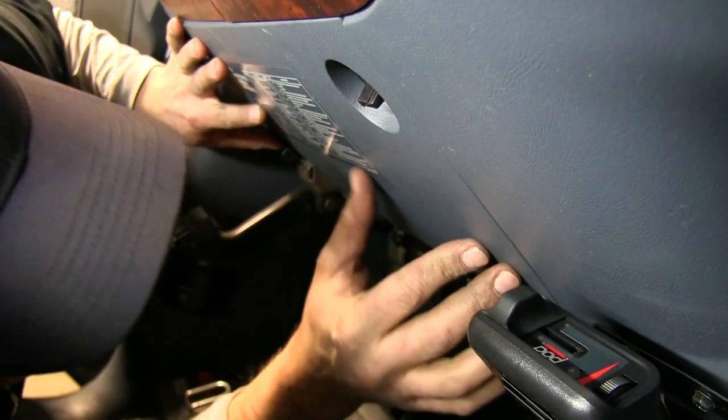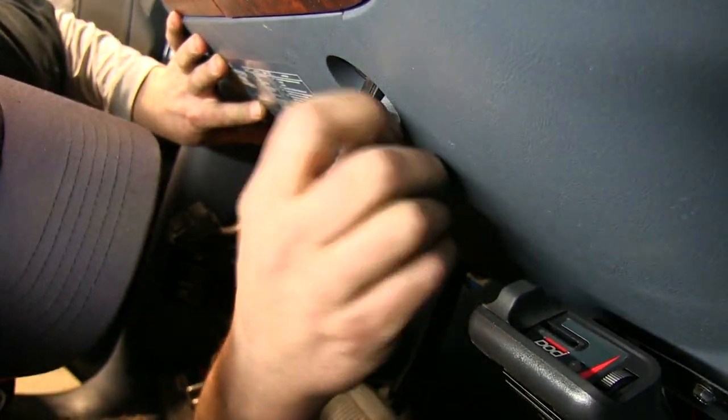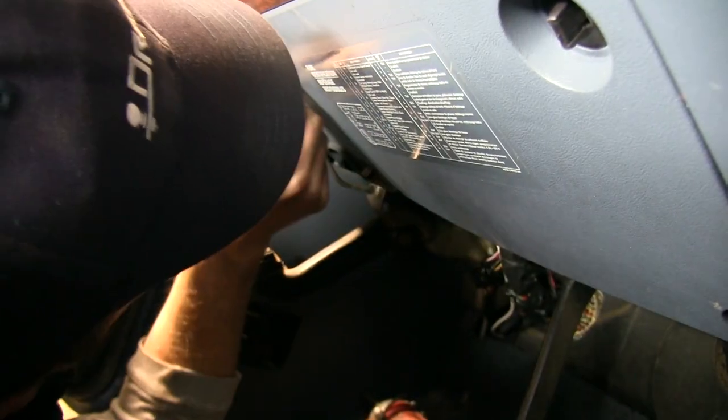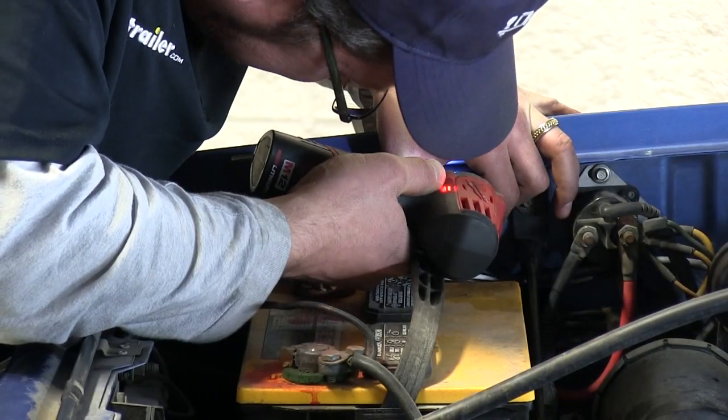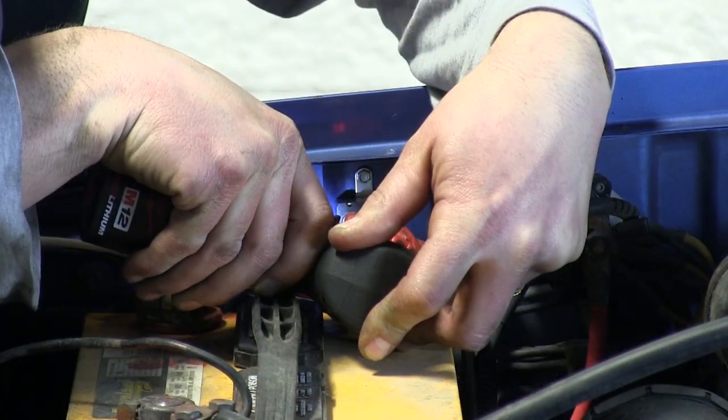With that done, we'll make sure that our wiring is all secured underneath the dash, where we can reinstall the cover that we removed previously. With everything done there, we'll move back out to the engine compartment.